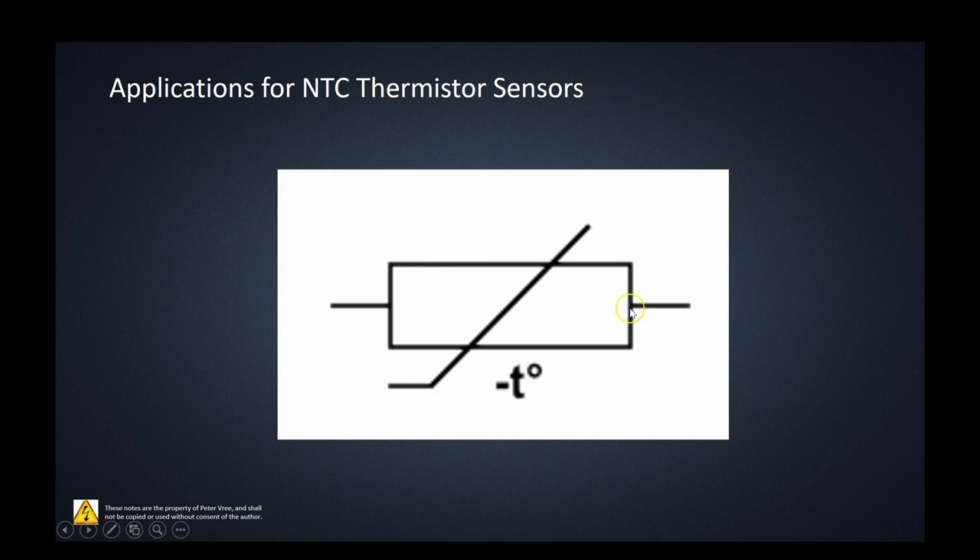The standard schematic symbol for a thermistor is similar to a variable resistor — it has a line through it. For an NTC it shows a negative temperature coefficient; for a PTC we simply use a plus sign.